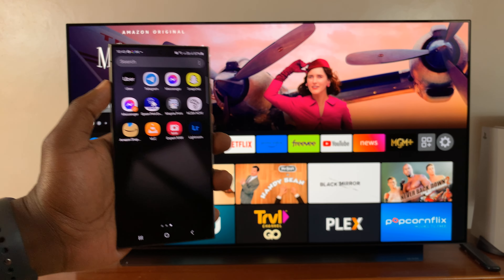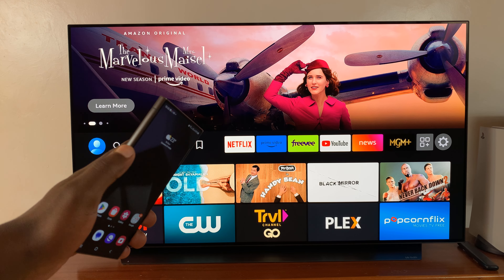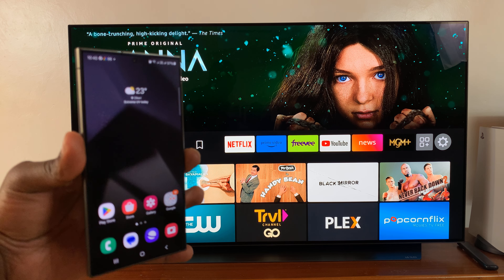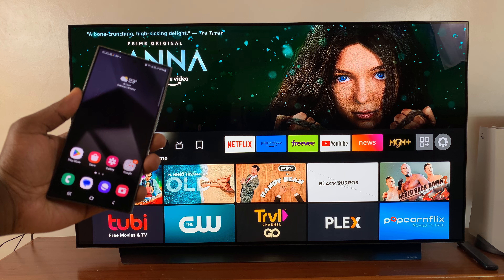I'll be showing you how to screen mirror your Samsung Galaxy S24 to your Amazon Fire TV. First of all, make sure both the Galaxy S24 and the TV are connected to the same Wi-Fi network.